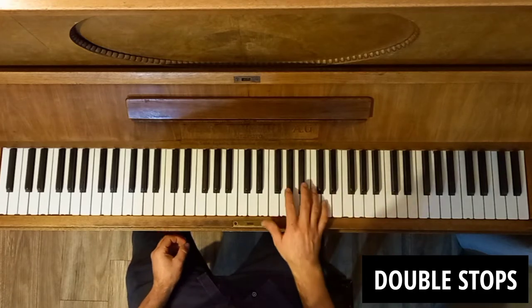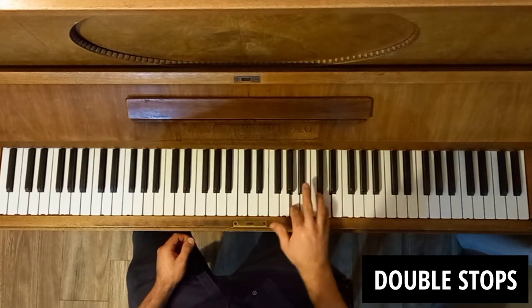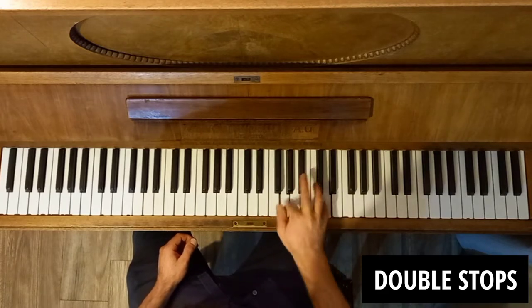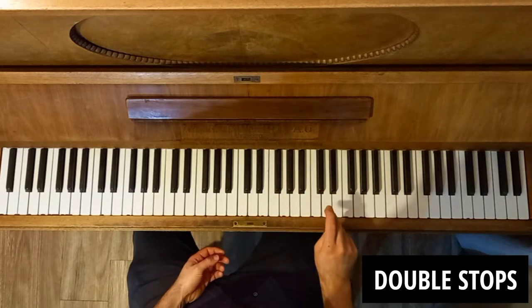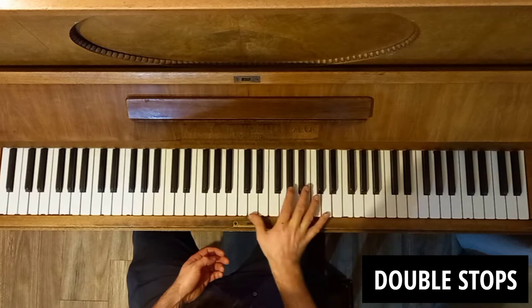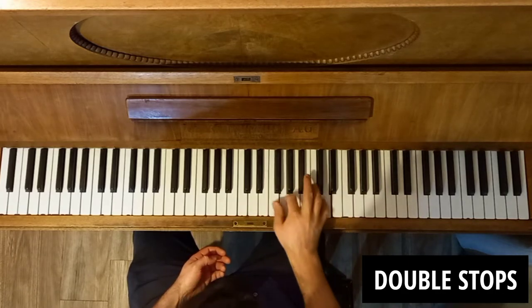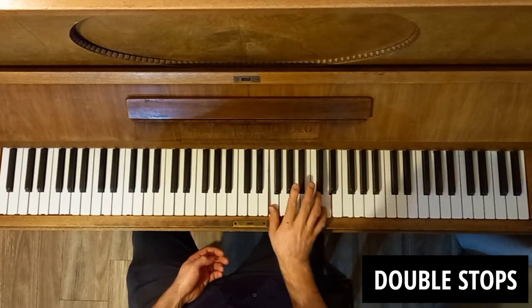There's all sorts of variations you can do there. Basically the concept is: keep that tonic note over the top. You don't have to do it with every note — off, off, off. It's the same phrase. Notice I just held it while the ornament was happening.